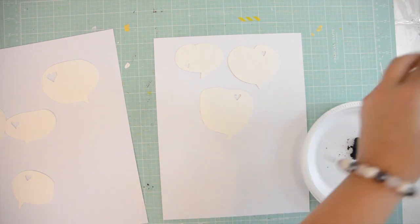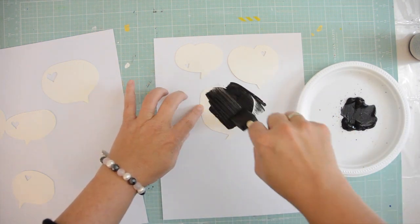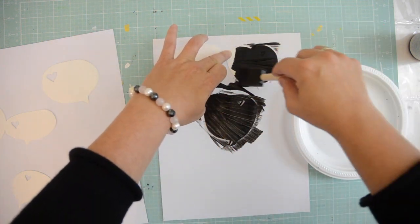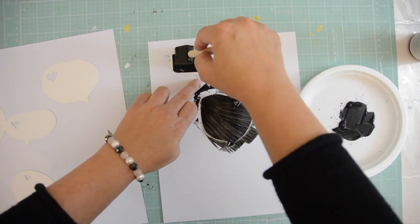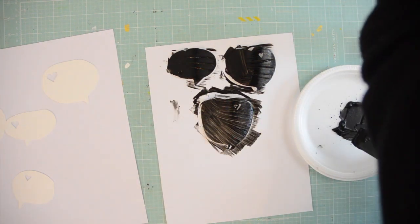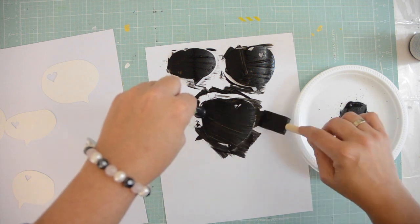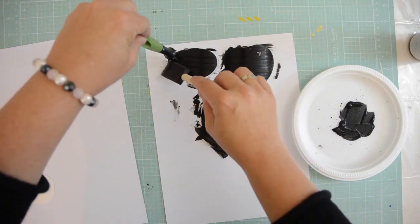They're just cute speech bubbles and I cut them out of watercolor paper, which is nice and thick, so I did a double cut. Now I'm just going to paint them with chalkboard paint, which gives them a lovely matte black background. Then we're going to be writing on them with a white pen — it's so easy. I'm just covering them nice and black so you can't see any lines.